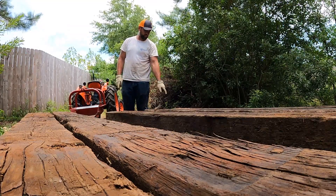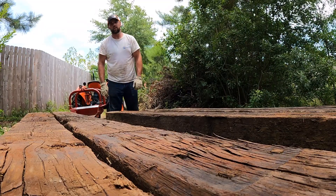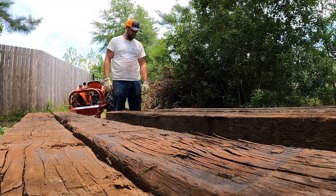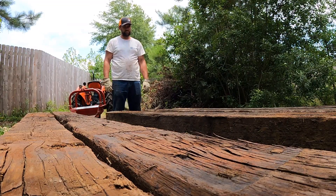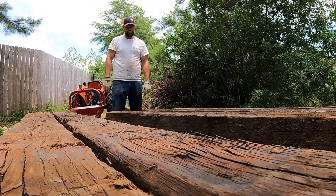Should we roll this one over so all the ties are facing up? Wait, looks uniform? No. Why not? Well, because it looks good like that. Why do you want to put all the bad sides up? Well, we should have put all the bad sides down. Well, that's okay — we're correcting it right now. You want to roll this one over too?